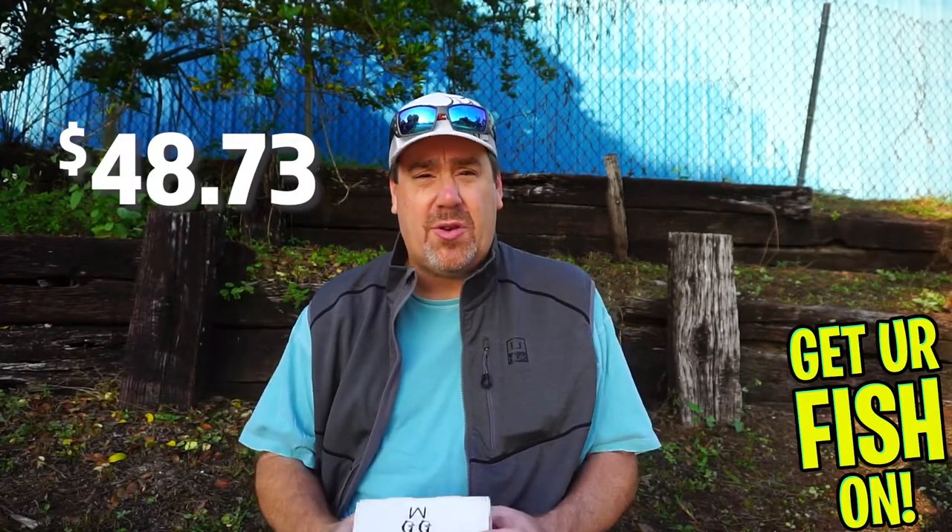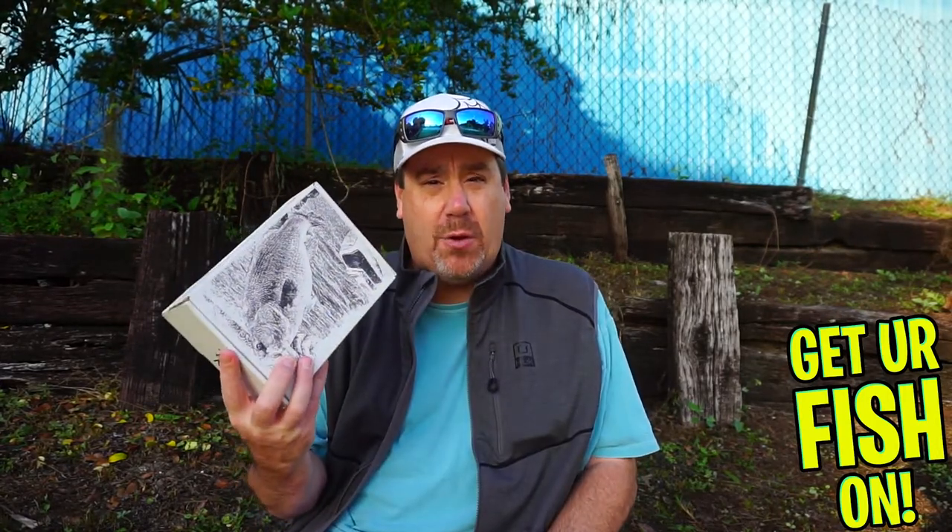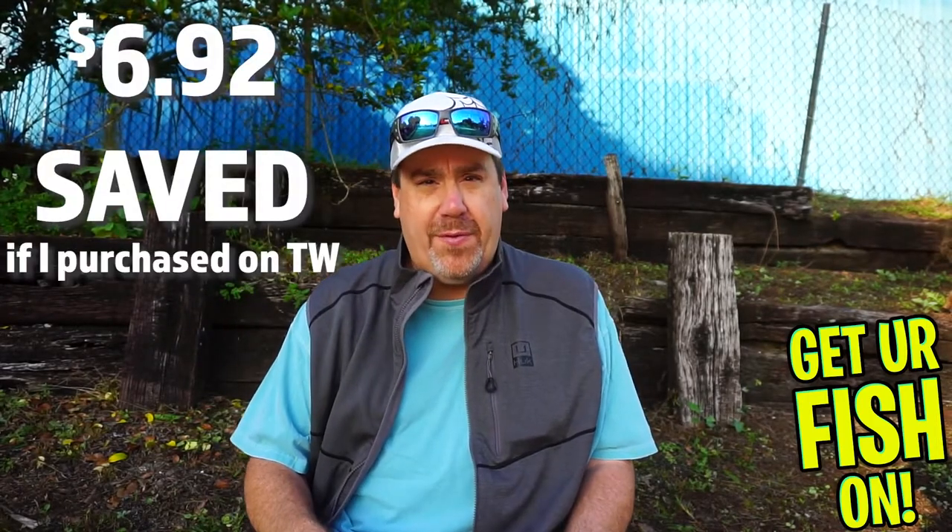Remember, Bass Baits Monthly is focused on overall value. The value is what it is right there — subtract $41 or $42, and that's my overall net profit if I were to go to Tackle Warehouse and buy each one of these products individually. If you want more information about Bass Baits Monthly, go to BassBaitsMonthly.com.